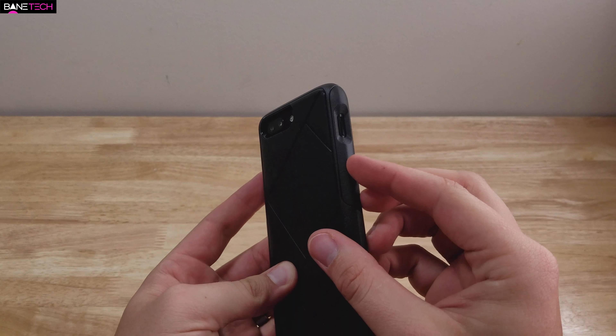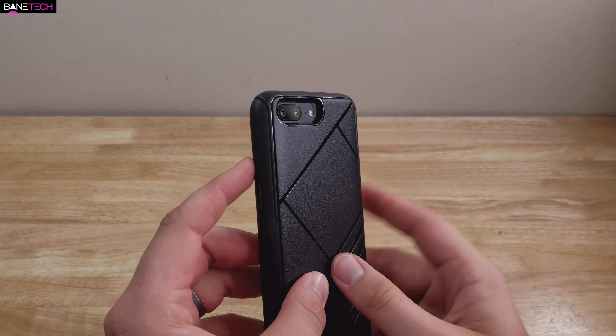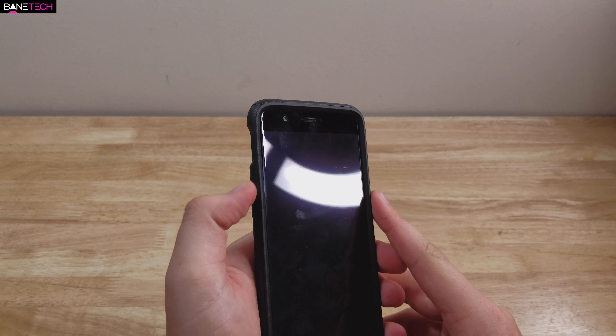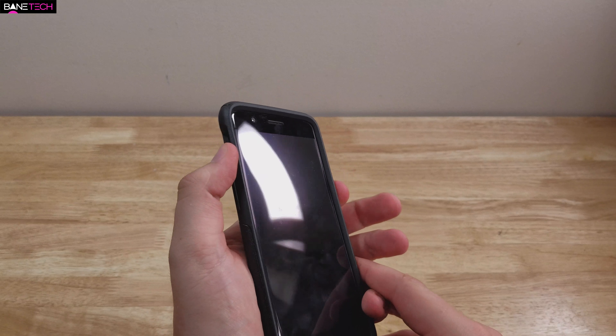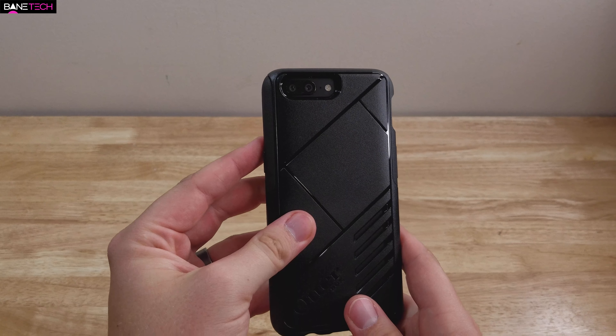The camera and some of the button areas are recessed, so they're protected and can't come in contact with anything else. The buttons are nice and tactile feeling, with a nice clickability to them. That's one thing I do look for in a case — a nice clickable tactile feel with the buttons, especially if it's a button cover. So that works out really well.